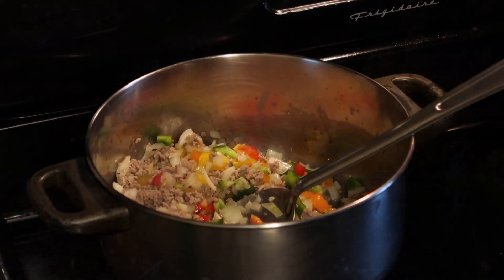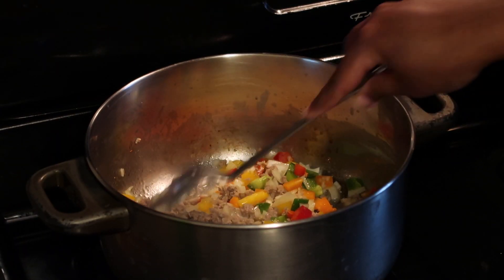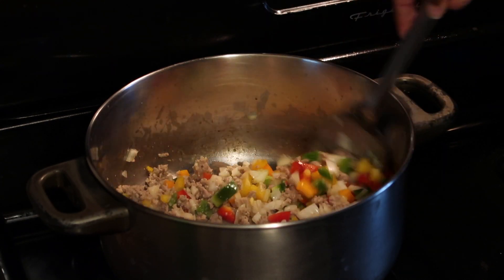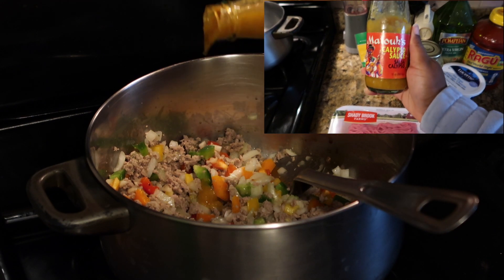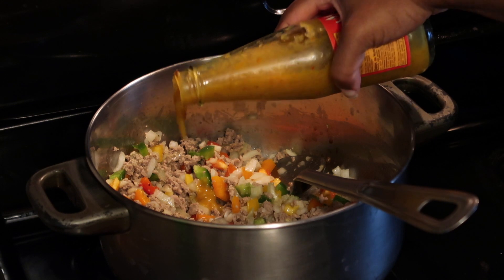I did this off-camera, but the peppers and onions that we chopped up I threw into the ground turkey and I'm letting it cook for a couple of minutes. If you like some heat and spice in your food like me, don't skip this step — make sure to throw in some matukes, it gives a lot of flavor.